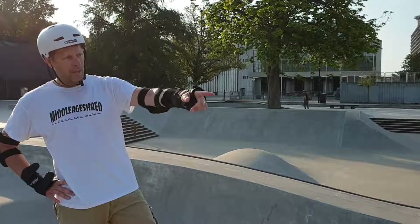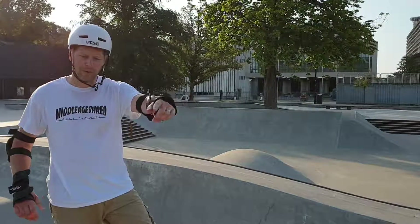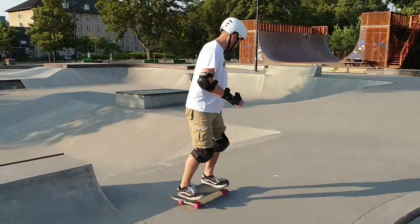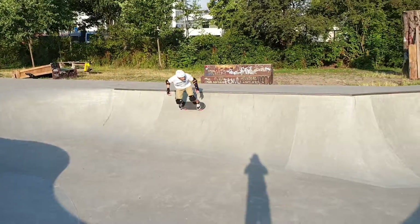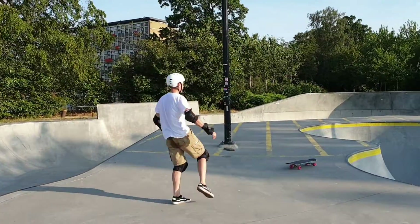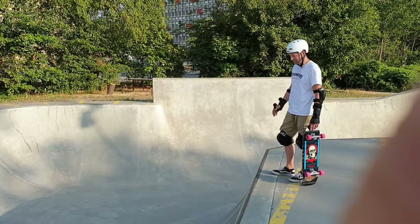I came over and started doing this little three-to-four foot waterfall rolling, working the banks on the small area of the snake run. This is where I dropped in on day seven — seven days learning a skateboard.